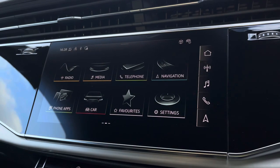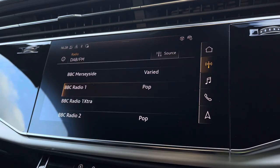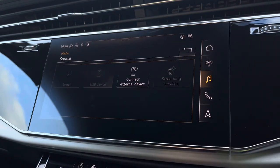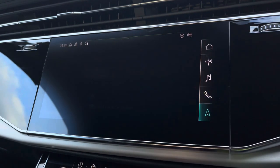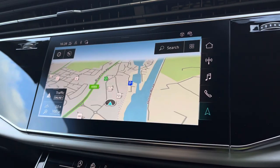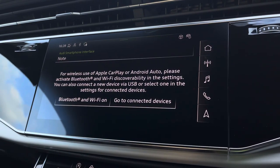As standard, we have the 10.1-inch multimedia interface navigation plus display screen, with functionalities such as DAB digital radio, media controls with various sources such as Bluetooth and USB, telephone equipment for hands-free calls, and navigation with 3D mapping. There's also an MIB smartphone interface, allowing you to connect your device via wireless Apple CarPlay or Android Auto, so streaming your favourite music or podcasts couldn't be easier.